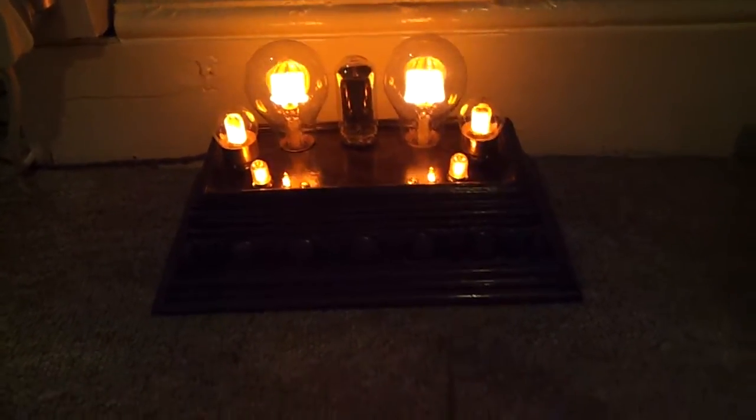Bonjour. Another video. You may remember my Bakelite cigar box — why am I holding that — Bakelite cigar box lamp which I made a while ago.